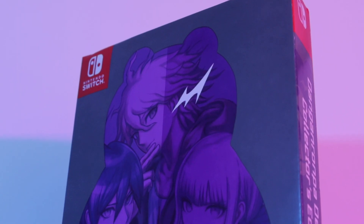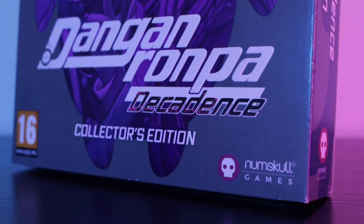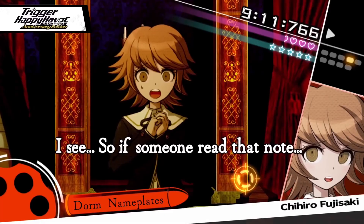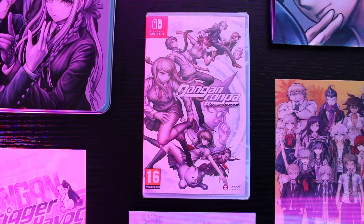Honestly Danganronpa Decadence is the perfect way to relive your favourite games all in one place, and for unseasoned newcomers like myself it's a great way to pick up all of the games at once and play them one by one. The collector's edition is a really nice touch — I just love all the little goodies inside it: the tin, the poster, the soundtrack, the art cards. Just really nice display pieces and essential for any Danganronpa fan.